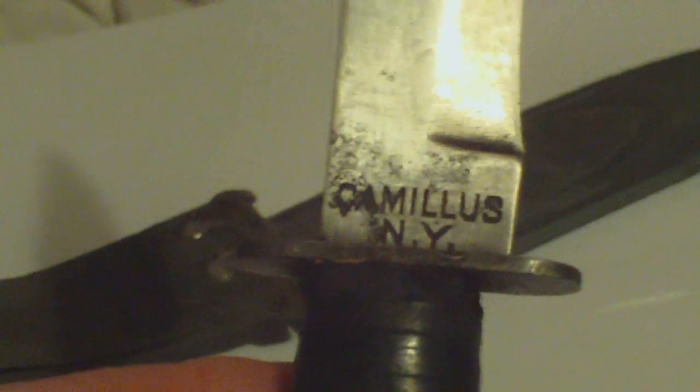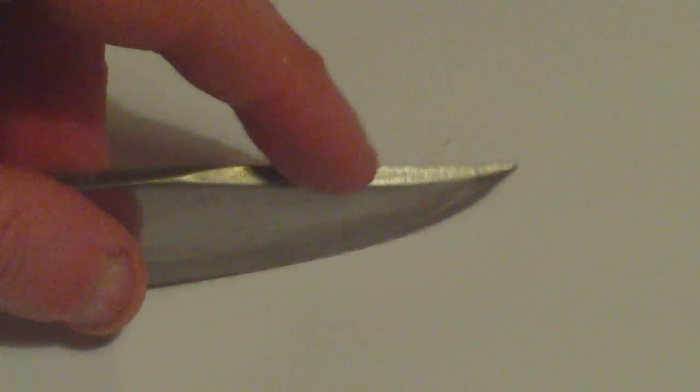Inside we have the standard utility knife. Leather washered handle. Alloy pommel. Steel cross guard. Camillus NY, USN MK1. This is the sharp edge, and at the top you've got a false edge. So not strictly a combat fighting knife as such — purely a utility knife.